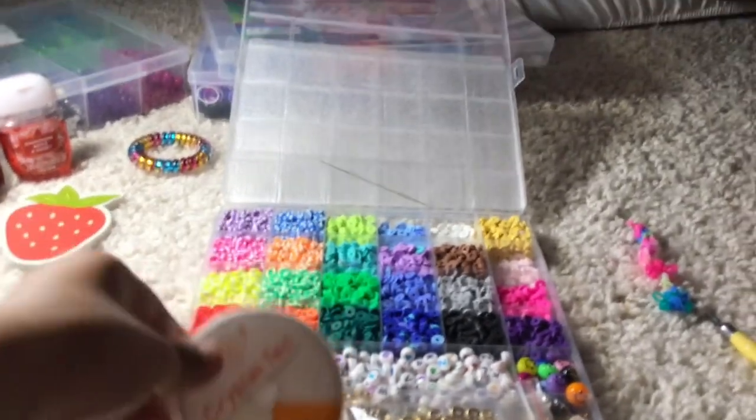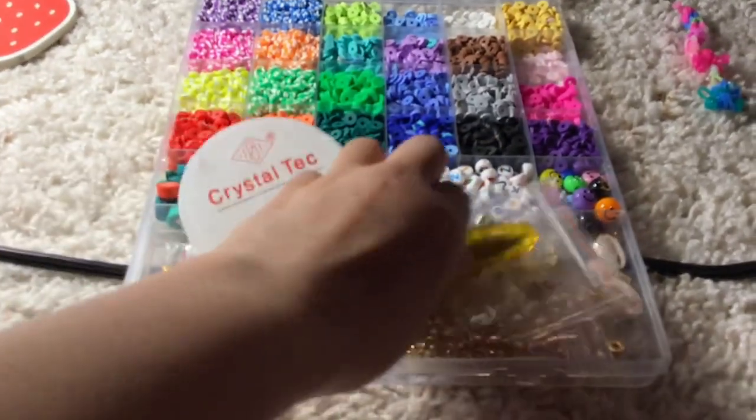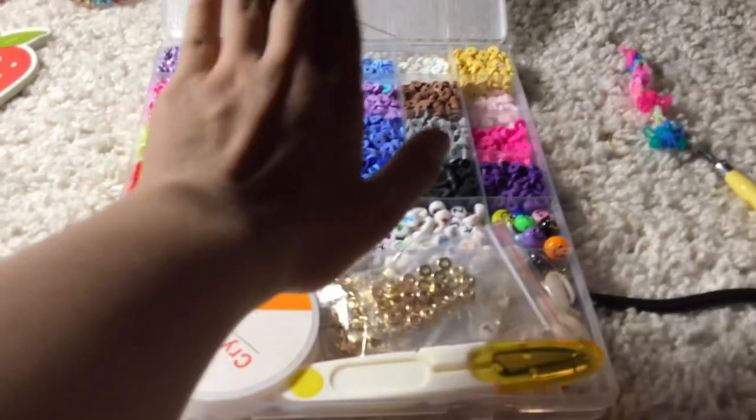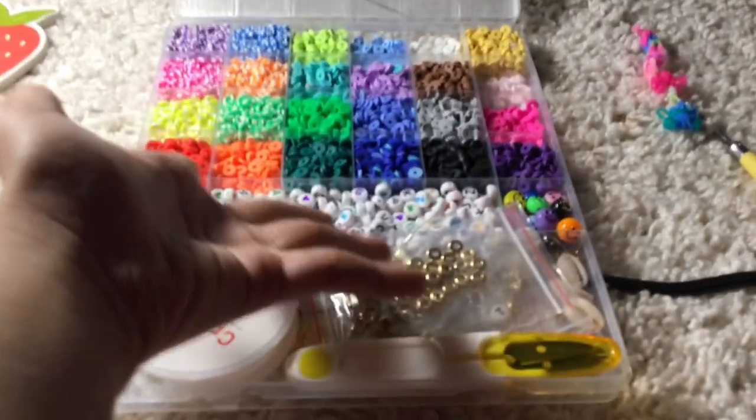Next one — here's a clay bead thing, it's underneath this thing but it's going to be really hard to get. Here it is. There's the clay beads, here's the string, here is the cutter for it, then here's the charms, and there's another charm right here, then there's some letters, and then there's the clay beads — only one color out because I was too lazy to put the others back.